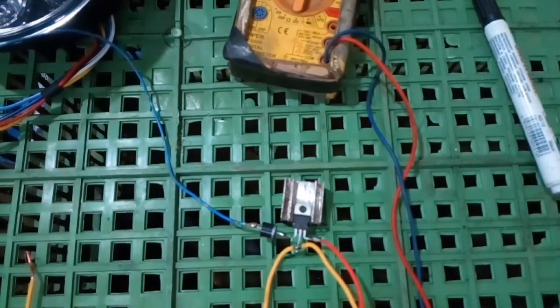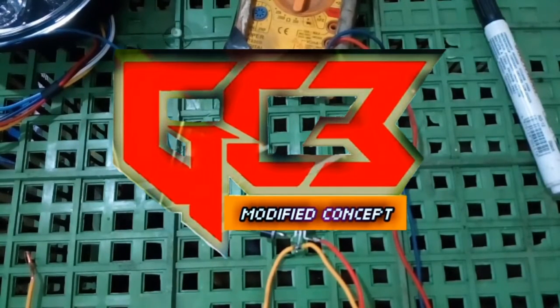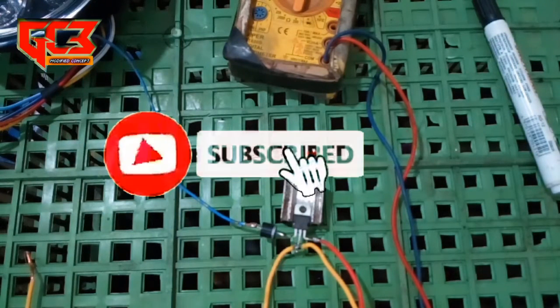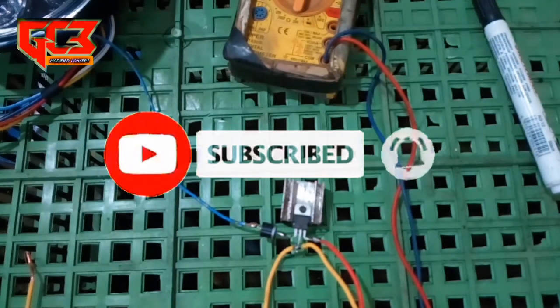Assalamualaikum warahmatullahi wabarakatuh. Ketemu lagi di channel kita GZModifid. Selamat pagi, siang, sore, dan malam untuk para pemirsa semuanya dan para subscriber saya yang selalu setia nonton video-video saya.